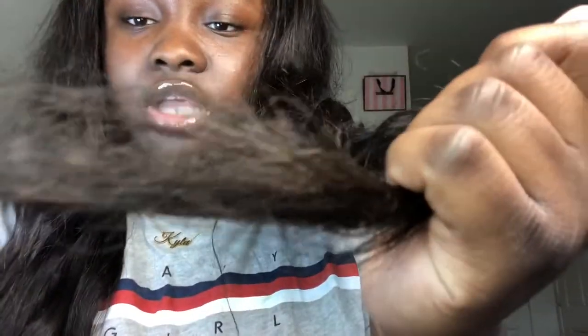Starting with the pros — this hair is very nice, it doesn't get stiff at all, it's true to length, and it's really good quality hair overall. The only things I'd say are wrong with it is that it's very thin. This is a closure and three bundles but it looks like two bundles — it's very thin. It does shed a little but all hair sheds.